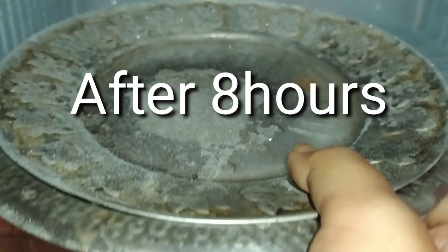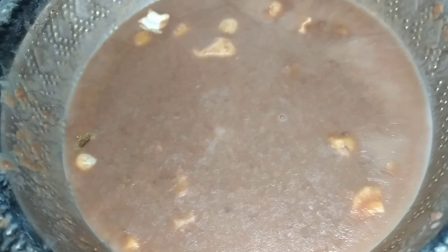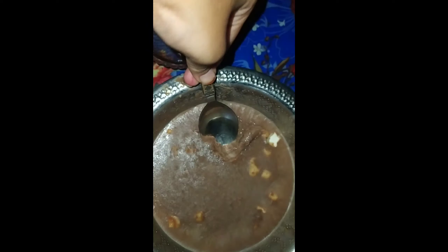Easy! Freeze for a minimum of 8 hours for good taste. I garnished it with cherries and sprinkles. Now our chocolate ice cream is ready to serve.